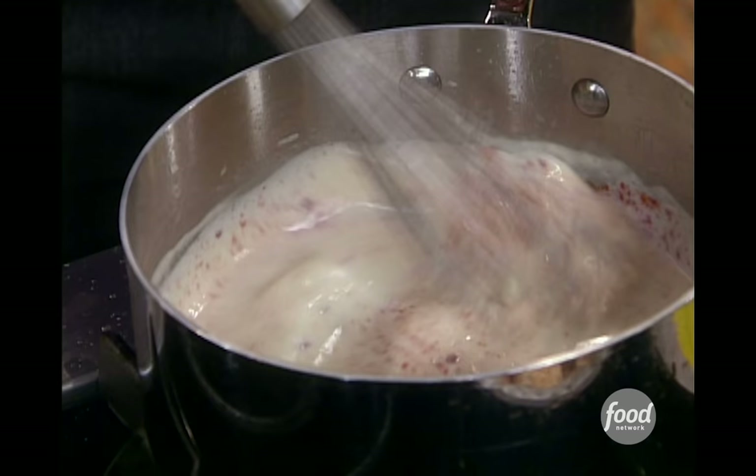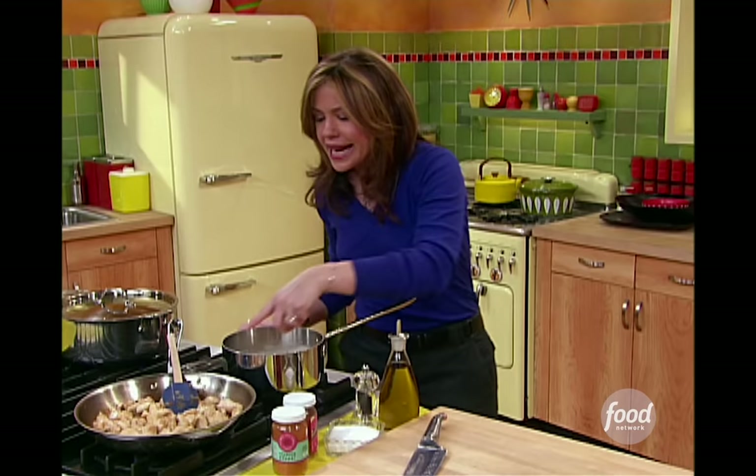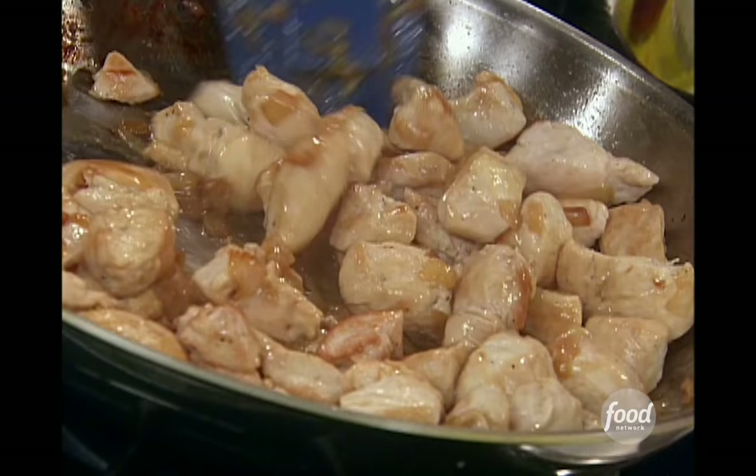I'm going to hold off on putting some salt in. I'm going to let this thicken up over a nice low flame, and then right before we're ready to put this whole thing together, we'll add our cheese in, and a little bit of mustard — that's another little secret ingredient. And then we'll taste it for seasoning then.